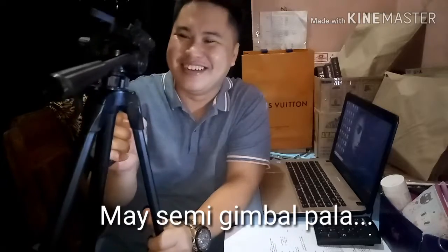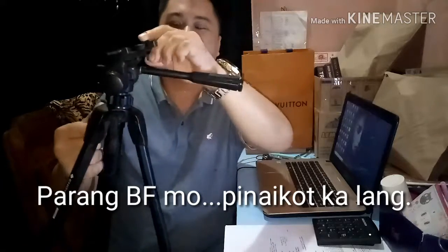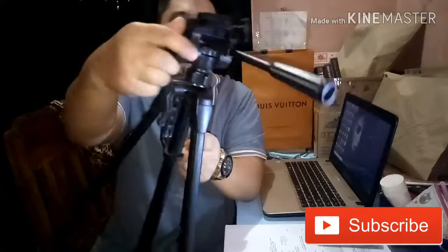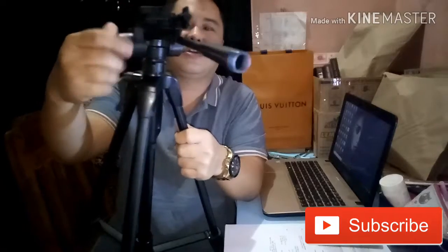It has a nice handle, so for example you can use it like a semi-gimbal. It's also easy to adjust — just rotate. And you can move it easily and lock it just like that. Very fast.